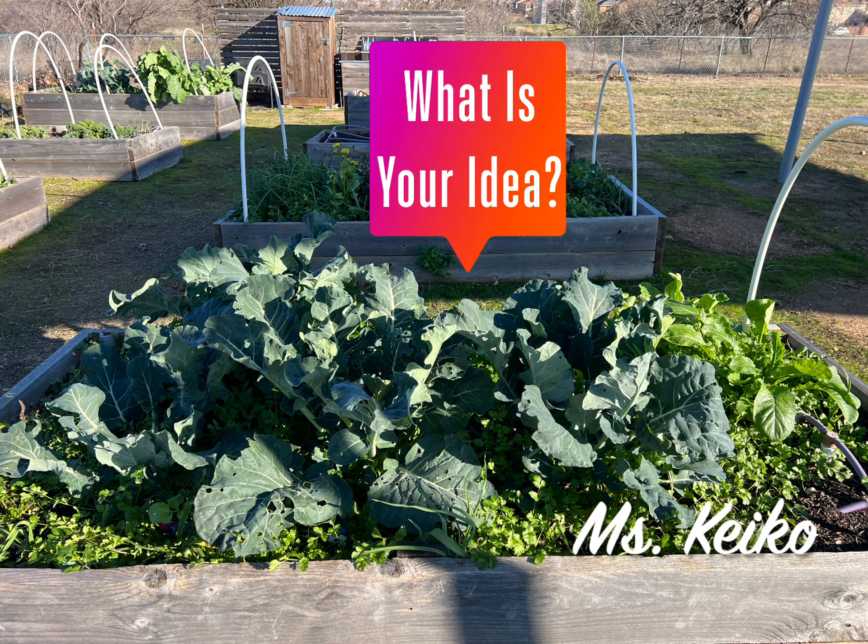Visit the garden to get inspiration for your design. I can't wait to see your work. Good luck!